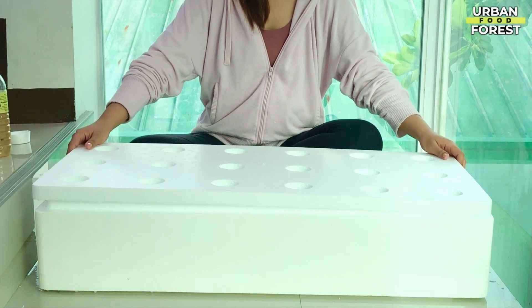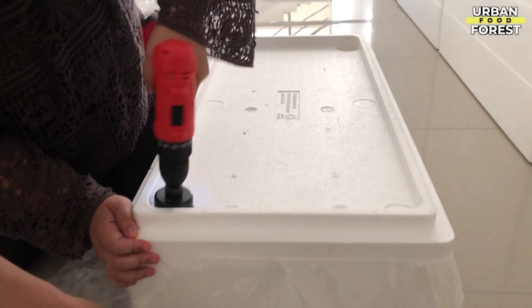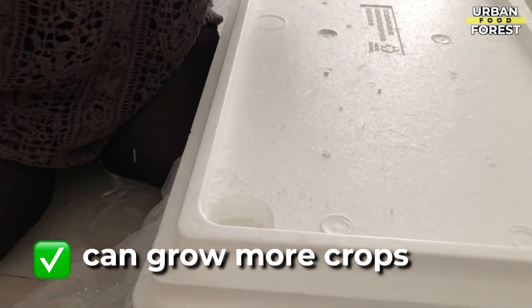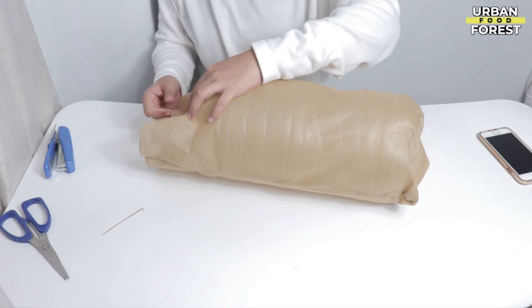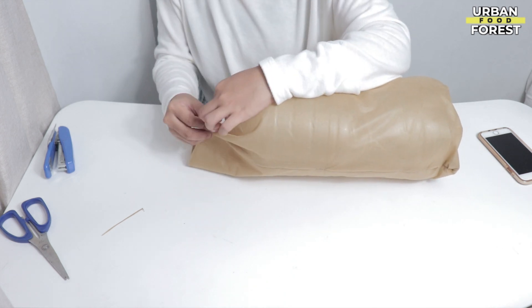On the other hand, you can use large containers or buckets instead. In large containers, you can drill many holes and you can already produce a ton of lettuce or the crop of your choice. Just a tip: you can use any type of container, but be sure to get ones that are opaque. If there's none available, since usual mason jars are clear glass, you can remedy this by wrapping them with an opaque material or cloth.